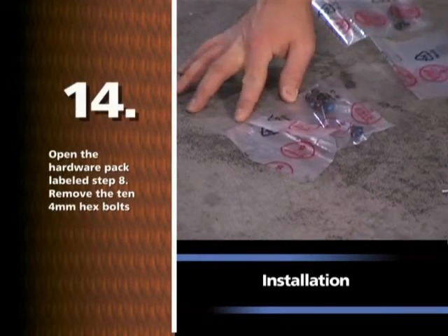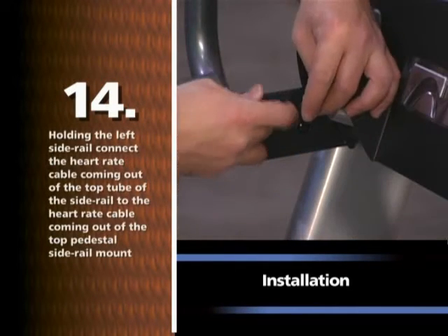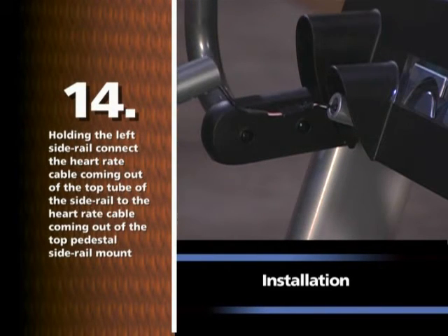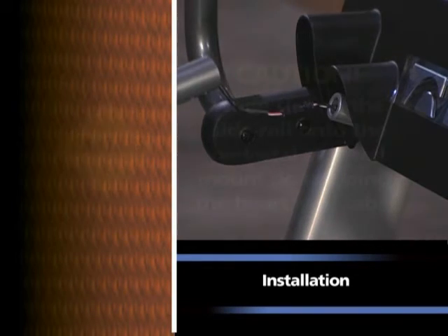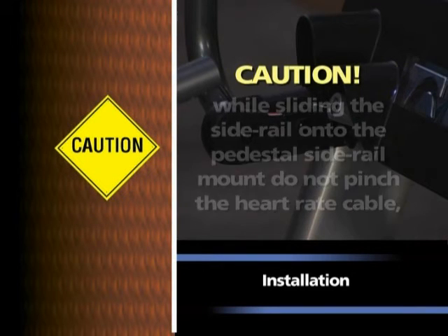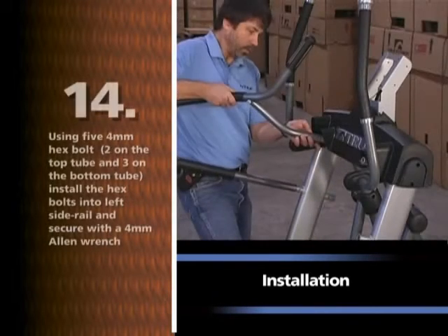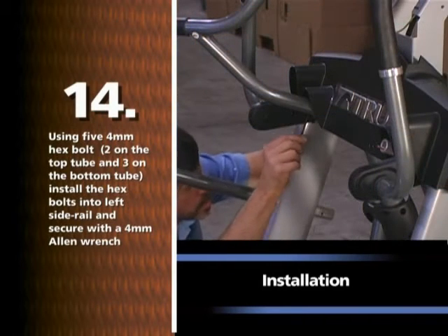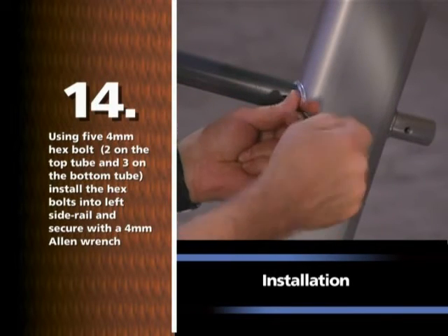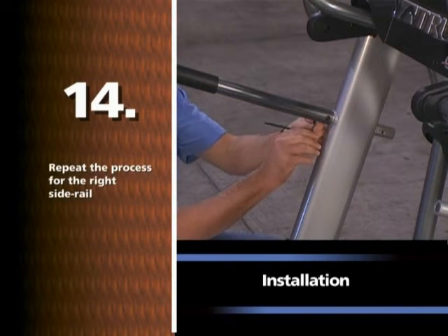Open the hardware pack labeled STEP 8. Remove the ten 4mm hex bolts. Holding the left side rail, connect the heart rate cable coming out of the top tube of the side rail to the heart rate cable coming out of the top pedestal side rail mount. Caution: while sliding the side rail onto the pedestal side rail mount, do not pinch the heart rate cable, as doing so will result in the touch grip heart rate sensors not working. Using five 4mm hex bolts, two on the top tube and three on the bottom tube, install the hex bolts into the left side rail and secure with a 4mm Allen wrench. Repeat the process for the right side rail.